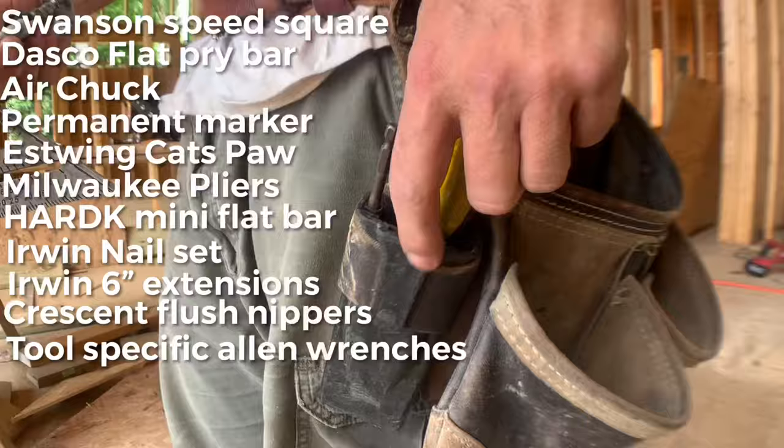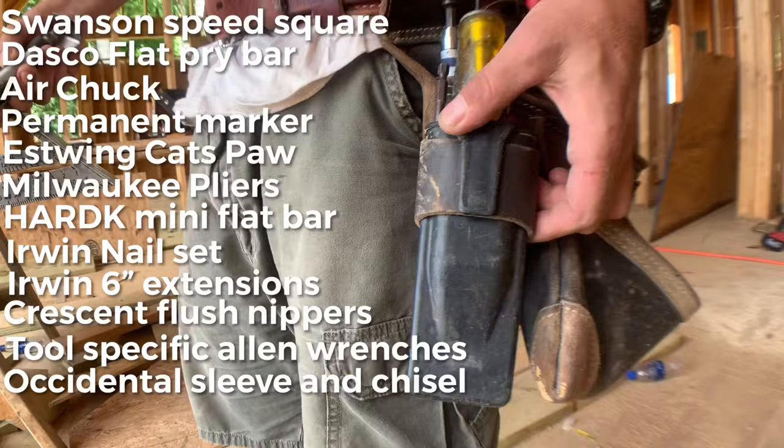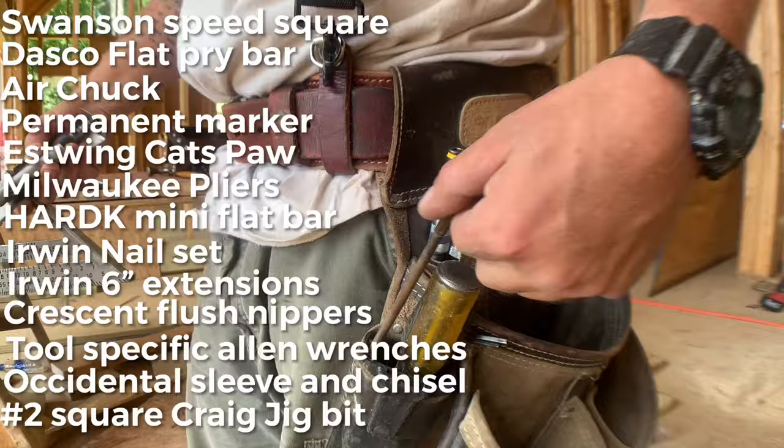He's got a chisel protector — this is awesome — it's Occidental leather. That's a really nice thing so your chisel doesn't cut through the bottom of your leather pouch. It's made out of hard plastic, about $13 on Amazon. He also always carries a Kreg jig and a number two square — we do a lot of stuff with the Kreg jig, even window trim and things like that.